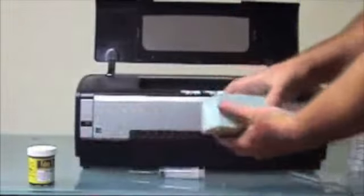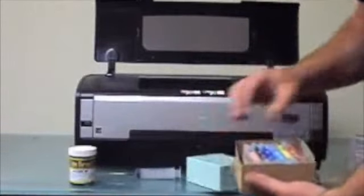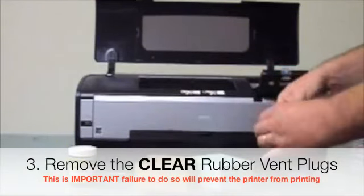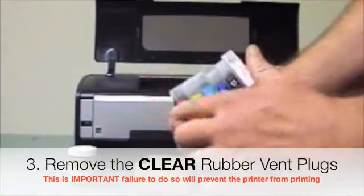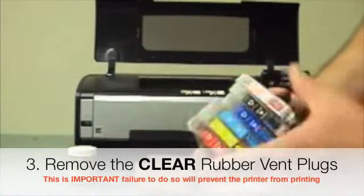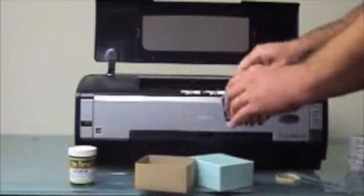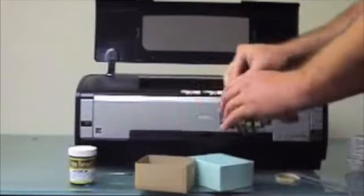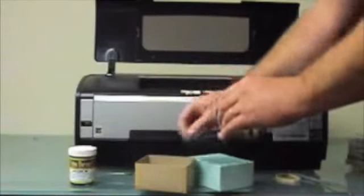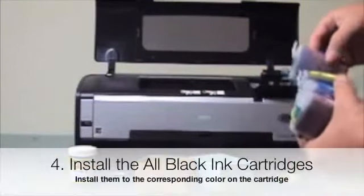Our kit comes with four ounces of all-black dye-based ink, a special syringe and needle, and six pre-filled retrieval cartridges. Take a look at these clear vent plugs on the top of the cartridges. All these clear plugs need to come out before you install them in the printer. All the cartridges are colored with the corresponding color in the printer, so just go ahead and put them in the right spot.